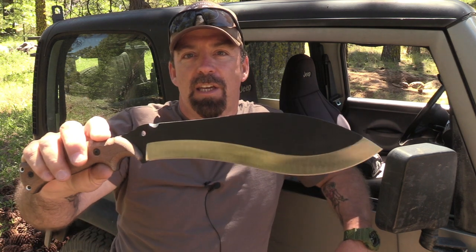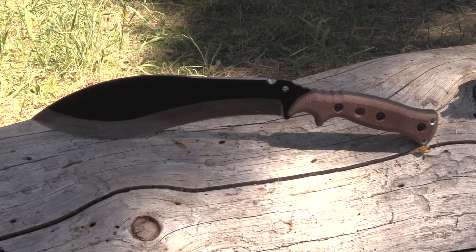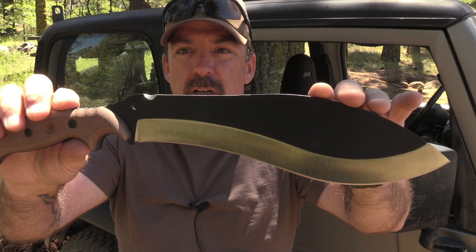Hi folks, John with the Wingman 115 channel. You guys know I always like to test and review gear that makes you scratch your head and go, 'hey, that's pretty cool.' Today we're showcasing the Sly Steel Knives Survival Kukri. As always, we'll do a quick specs rundown of this beautiful looking blade, put it to some use, then bring it back 360 for some final thoughts.